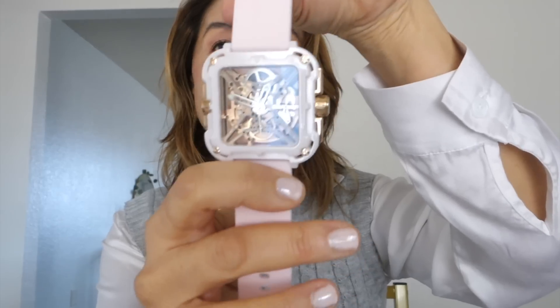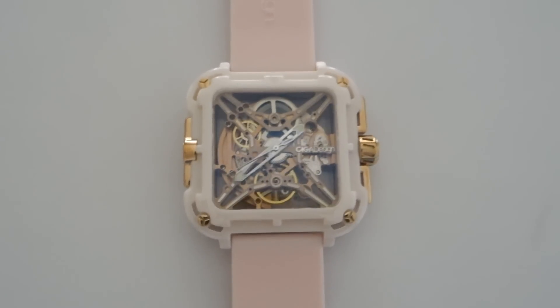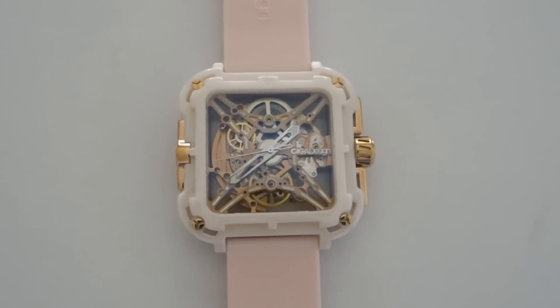The sapphire watch face is scratch resistant. It's not a wind-up watch — no battery is needed. And it is water resistant.